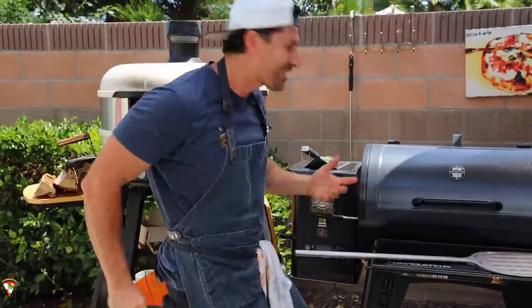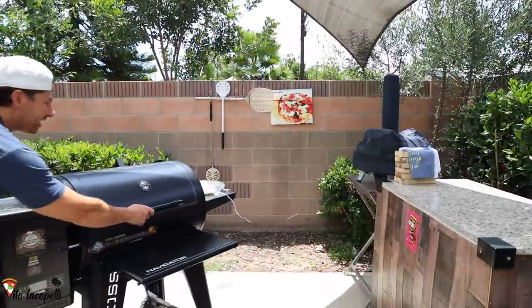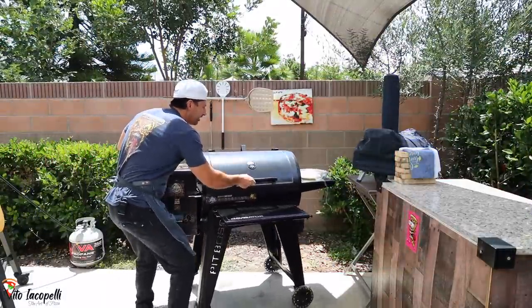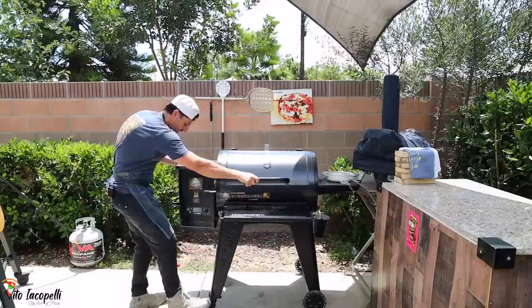We're gonna get all three together — the focaccia, the pizzas — I'm so excited guys! Let's place this bit here, it needs to work right in.